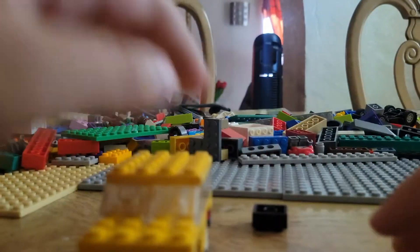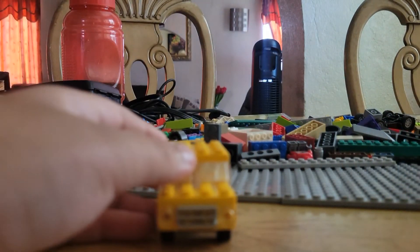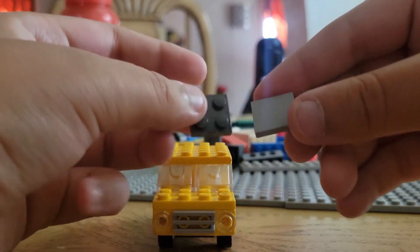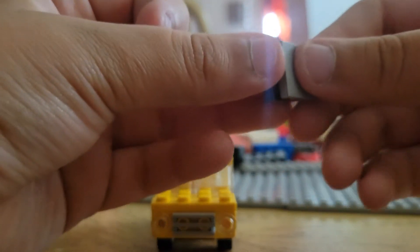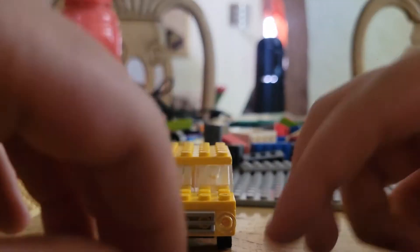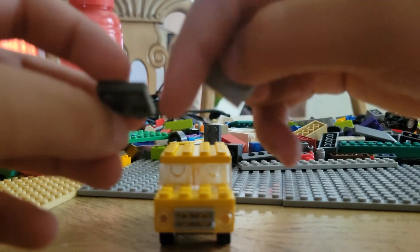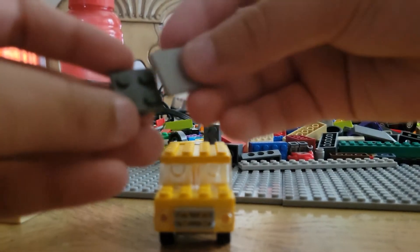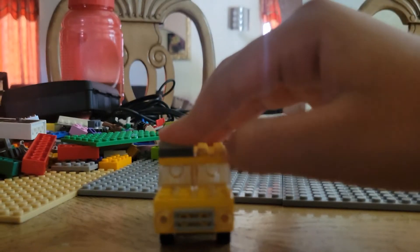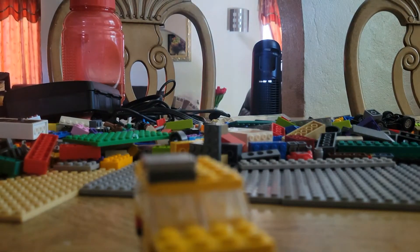So now we're gonna do the little packaging decorations on it. For the decorations you're gonna need a two-by-two flat and a two-by-two flat with no connector pieces. You're gonna take both of these — one of them is completely flat and the other one has little connector pieces. Put the flat one on top so you create this little box, then put it on this part of the roof right here.